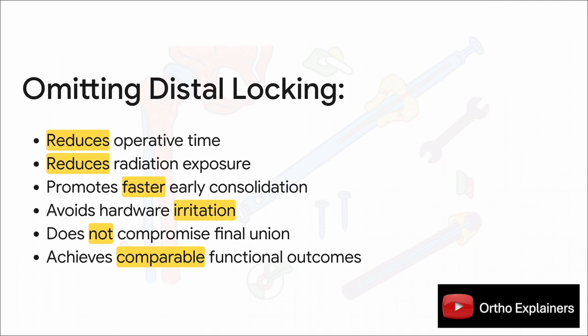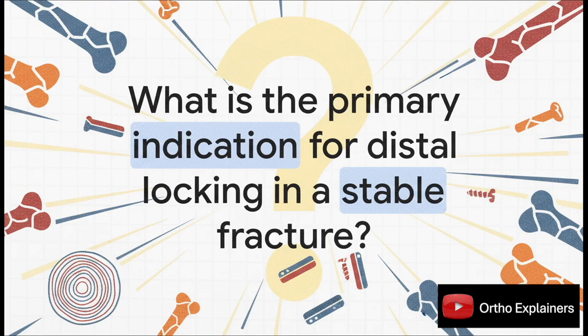It's a pretty compelling argument, and it leaves us with a really provocative question. In light of prospective evidence like this, we have to critically reevaluate the routine use of distal locking for stable patterns. We have to ask ourselves: what specific feature — clinically or on an x-ray — would make us decide to add that step back into the procedure? Definitely some food for thought.